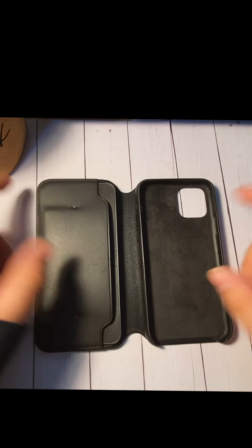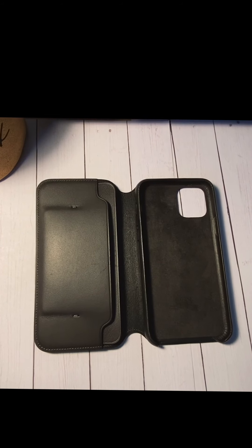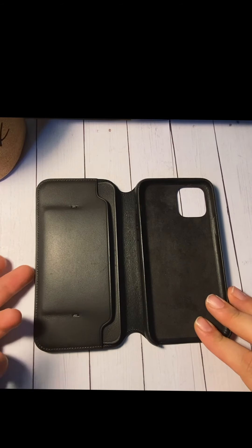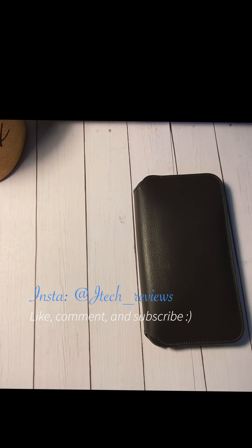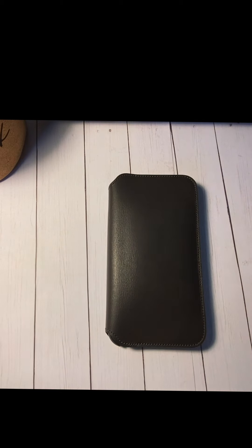I thoroughly enjoy it. I just wanted to make a quick video on this case for you guys — to show you that yeah, it's a lot of money, but you are getting a great product. It really makes life a lot easier for me. I'll leave a link down below. Thanks for checking out this video — we'll see you guys next time.